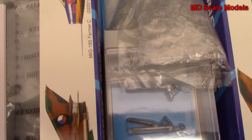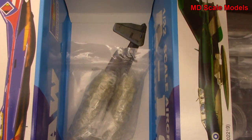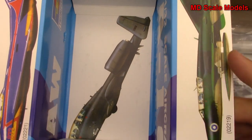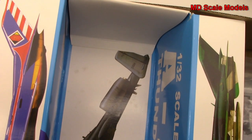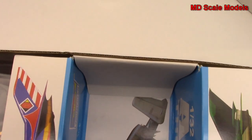Inside we have lots and lots of parts and we're going to open all of them up and have a look inside. We've got many, many sprues as well as decals and instructions.